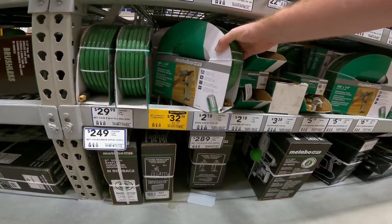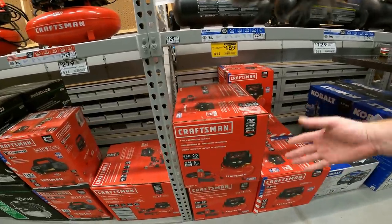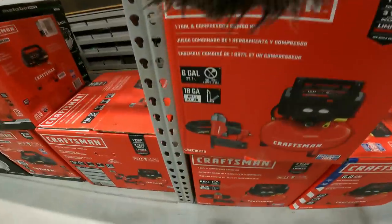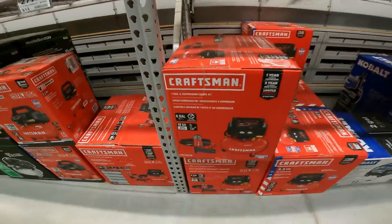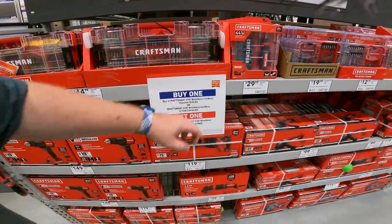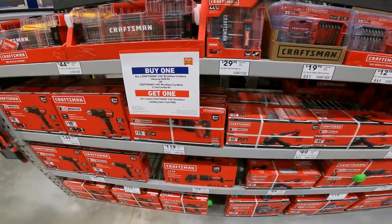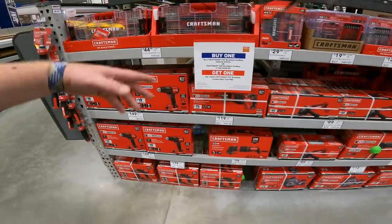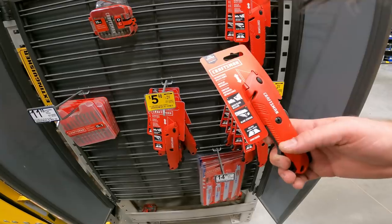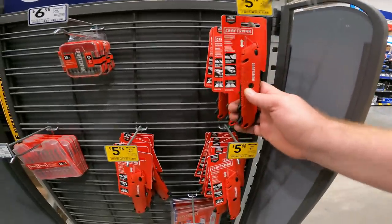Not as good a deal as the previous one, but if you want one — $200 down to $170 for the one-tool combo, item 1068252 for the Craftsman one-tool and compressor combo kit. Right now you get a free Craftsman V20 brushless cordless hammer drill kit or the V20 brushless cordless tool combo kit, plus a free brushless cordless bare tool. Craftsman retractable utility blade, $6.98 down to $5.98 — only a dollar off, but hey, it's a dollar, item 1048673.